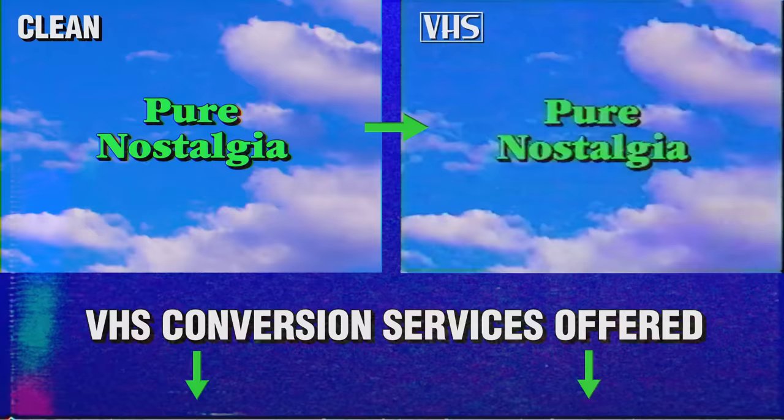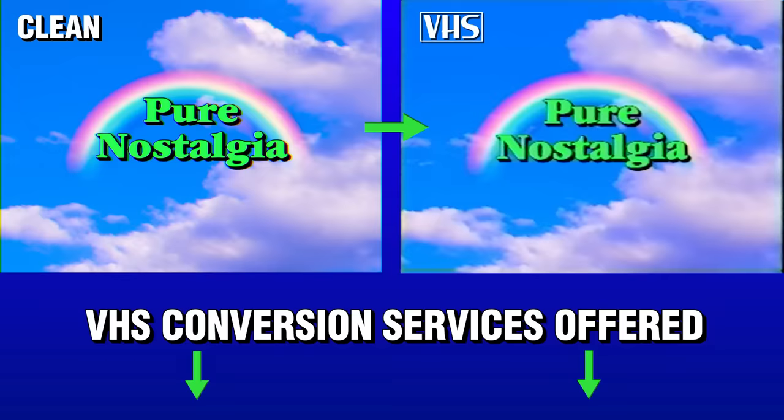If you find this video helpful, give it a like, buy some merch, donate to the Patreon, anything else. Also, if you're looking to turn your video into VHS and this is all too much, I offer a service to do it for you. Info is in the description.